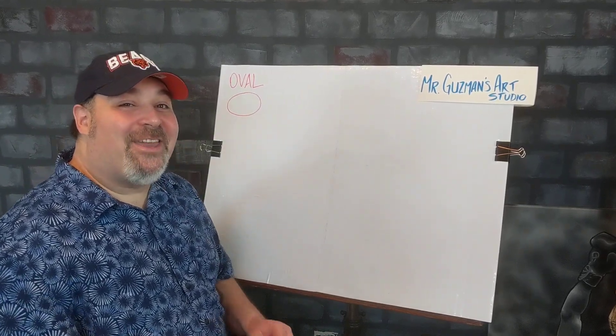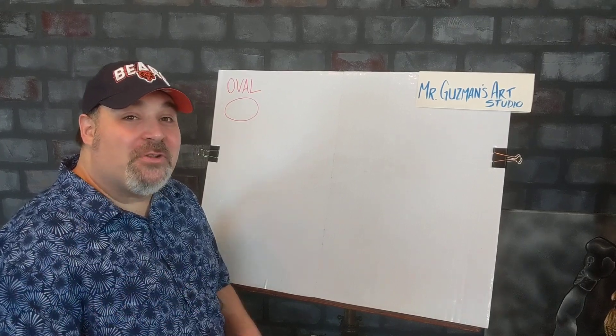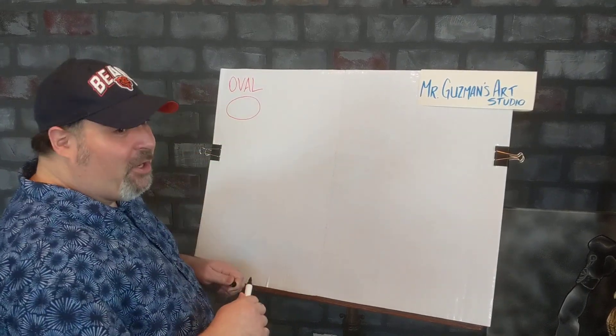All right, all you cool cats and kittens, this is Mr. Guzman, this is Mr. Guzman's Art Studio. All you grandmas, grandpas, we are ready to go.